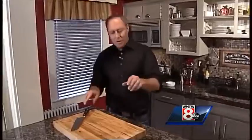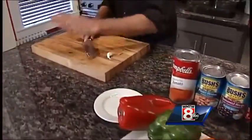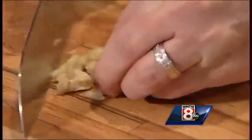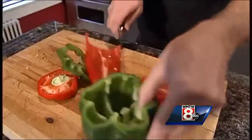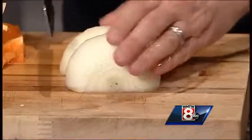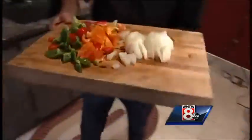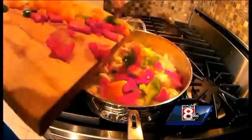While all the chicken is cooking, we're going to cut up our veggies and our garlic. We're going to toss the garlic in first — that's going to go in with the chicken in just large chunks, not too small. Same thing with the onions, just a rough chop. All this is going to go into the chicken.